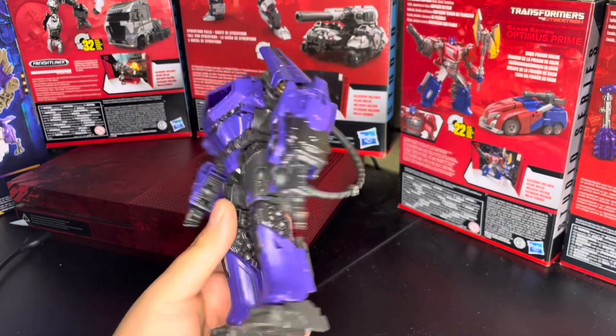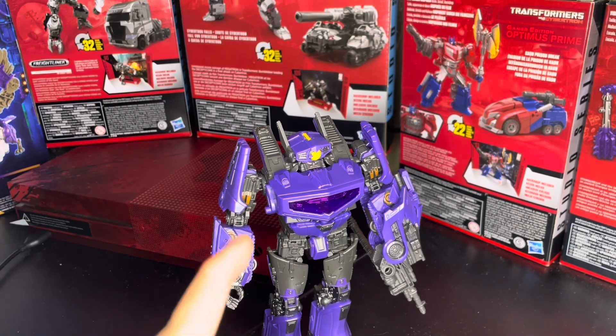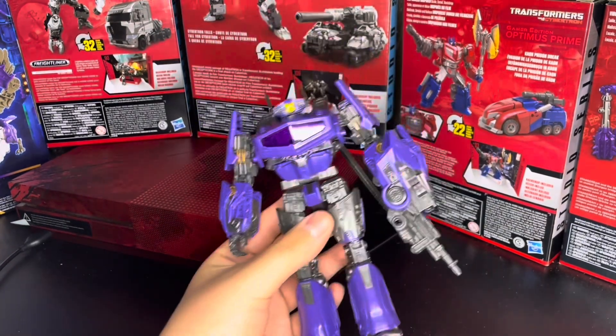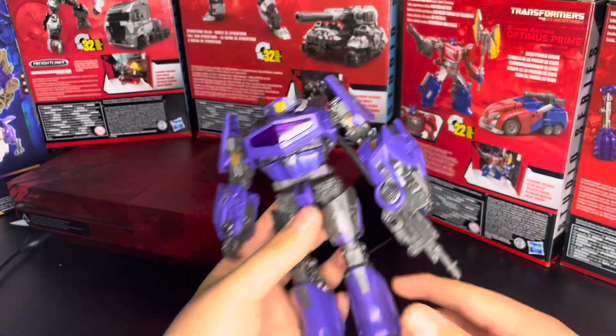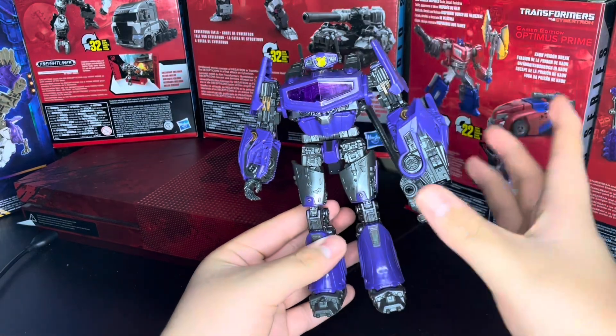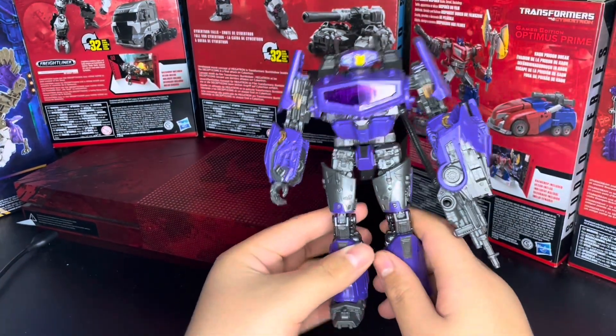This figure is ultimately pretty good. I like it; I'm so glad I have one, because now I have a Shockwave in the collection. I was kind of planning on getting the Earthspark one, but I didn't like how small it was — it was a deluxe, so it's going to be small, and there are no different size classes for Earthspark. I also heard there's going to be a Dark of the Moon Shockwave next year, which will be cool, because I think this is a nice Shockwave, but that one looks pretty cool as well.